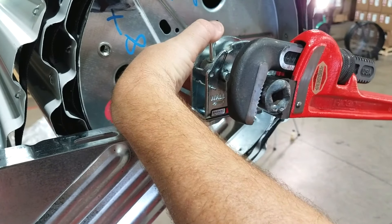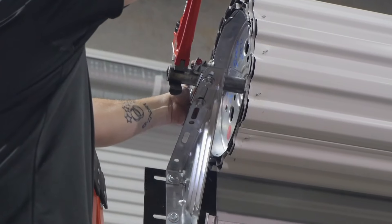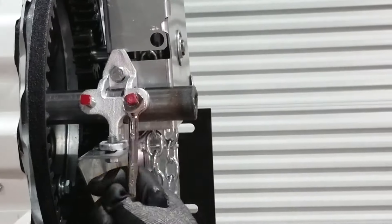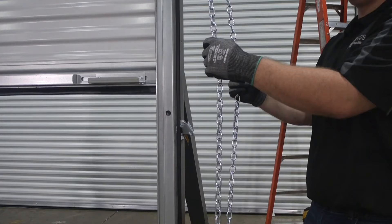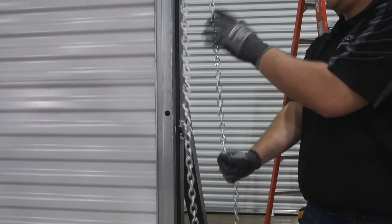To increase spring tension, pull down on the pipe wrench. The tensioner will automatically grip the axle and hold the new tension setting. Make sure all brackets are square with the door before tightening set screws. Finally, tighten all set screws in the tensioner and axle support at both ends of the door. Remove the pipe wrench and again test the operation of your door. If tension is still off, repeat the previous steps until the door easily opens and closes.